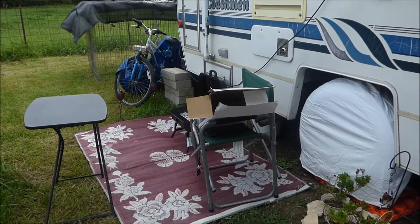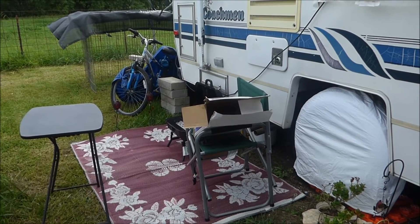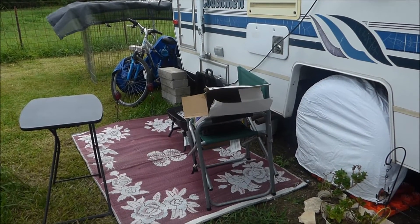So today I need to do my laundry. The washers and dryers here are only $1.25 each, which is really cheap. So I'm going to go do some laundry now that I got my little grill set up.